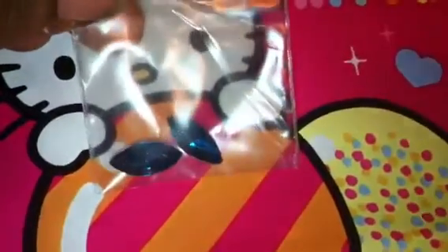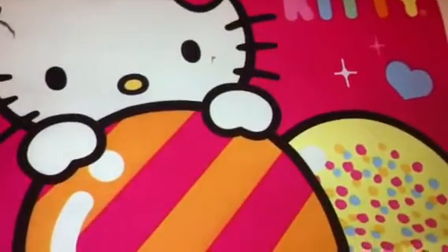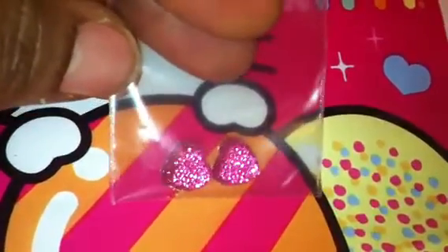Then she sent me these teardrop shaped ones. And then she sent me these turquoise rhinestones which are very pretty. Then she sent me these AB hearts, also very pretty. And then I have these hearts which are also very pretty.